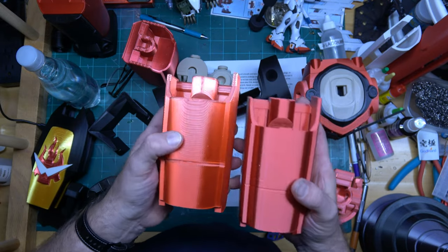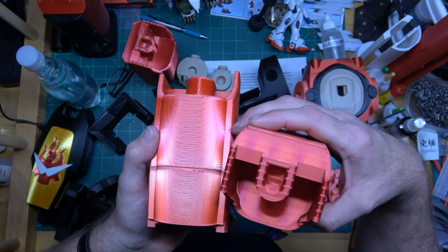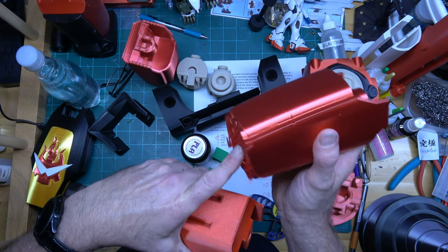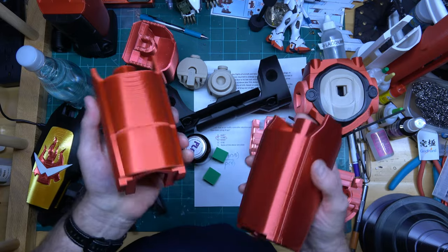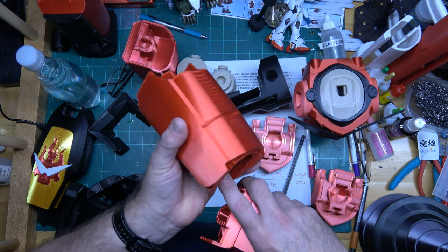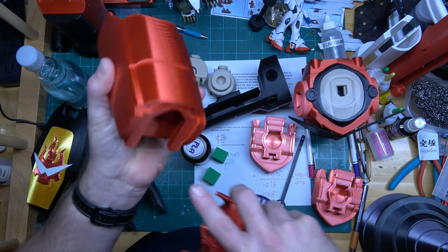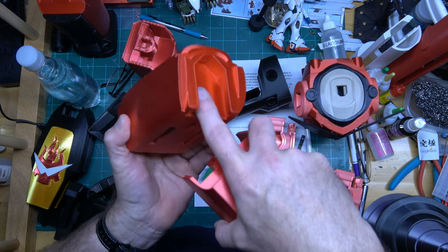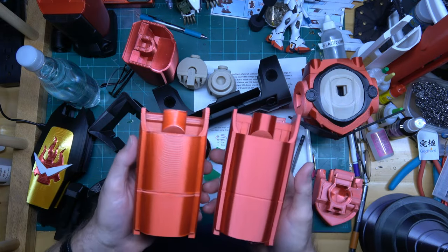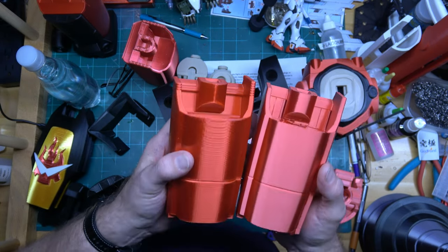Can you see the difference? This part printed this way, this part printed this way. Printing it vertically required a lot of supports down here, and I had to remove a lot of those supports. But this other part printed almost completely support-free because of the orientation. There were no supports inside here, just a little bit of support in one spot. This one is heavy with supports.